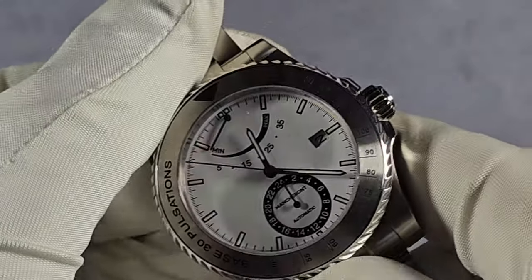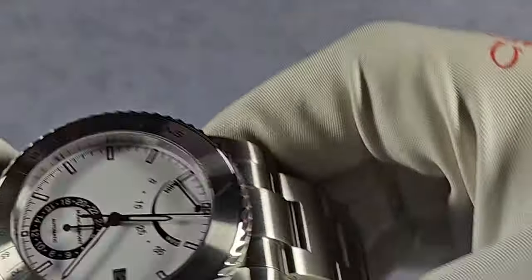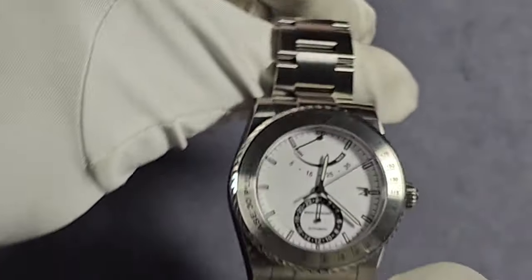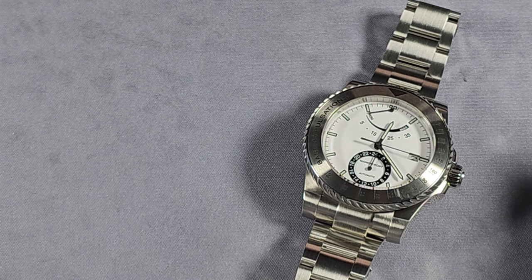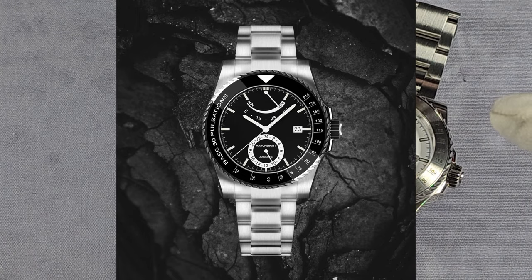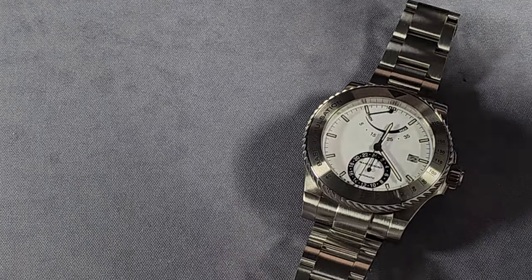The stainless steel insert — I like that. Looks good with the white dial. Talking of colours, you've got this white dial, you've also got a black dial with a black ceramic insert — I think it's ceramic on the black one — but you also have a black dial with a steel insert like this. So that's your three options.